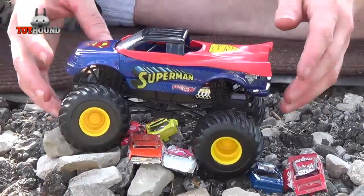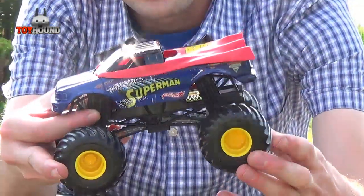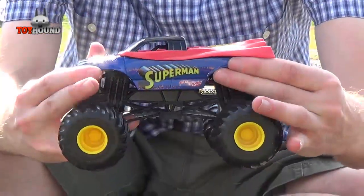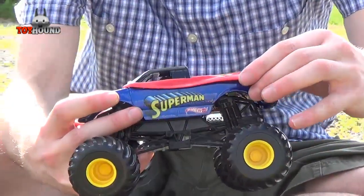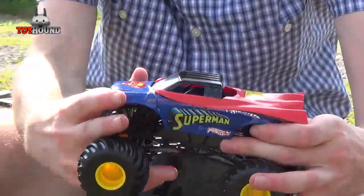And here it is. It has a die cast body. And this part right here is the cape — it's made of plastic. It's supposed to resemble Superman.